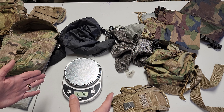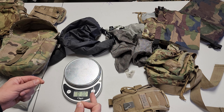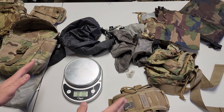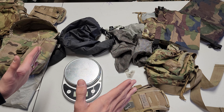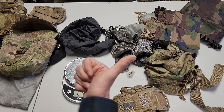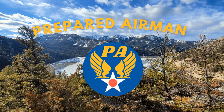Dive in there, start looking at your gear, start weighing everything. It'll be worth it in the long run — trust me, I have done it and I'm very impressed. So other than that, I hope y'all have a great day. Thank you.